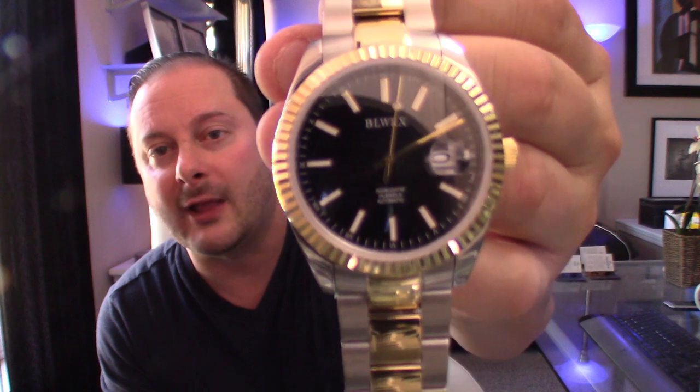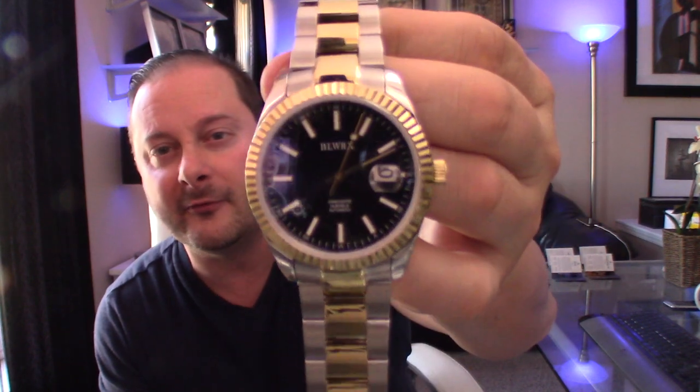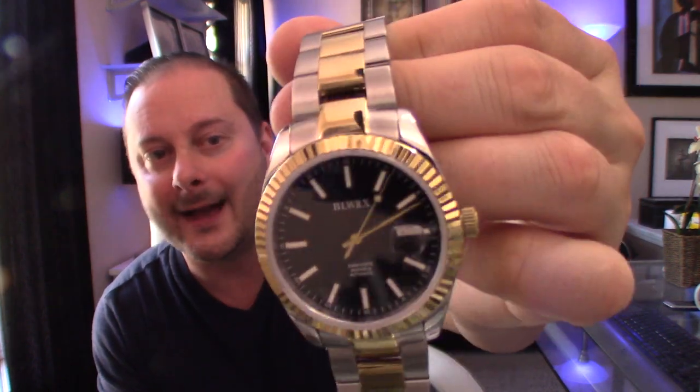This is another homage watch to a Rolex, and from the best of my ability what I can tell is that this is made to replicate or be a homage watch to your Datejust 41mm by Rolex, minus the Jubilee bracelet. This is kind of like a hybrid between your Datejust with that Jubilee bracelet, but with a Submariner bracelet. I'm sure if you're going to order a watch through Rolex — I'm not a Rolex expert by any means — you could probably order with whatever band you want, but don't quote me on that.